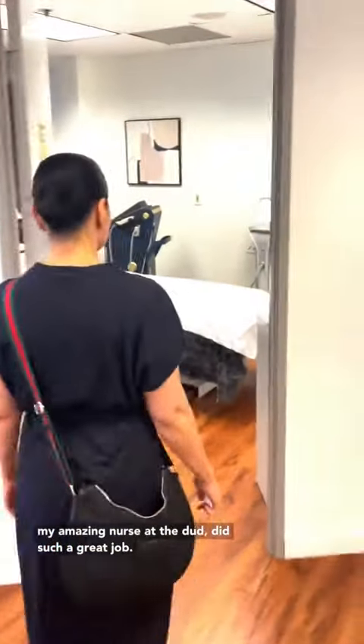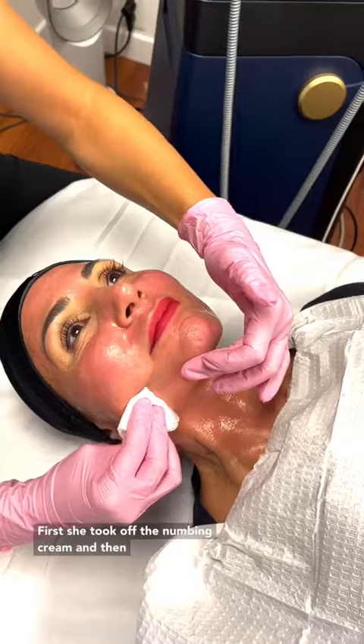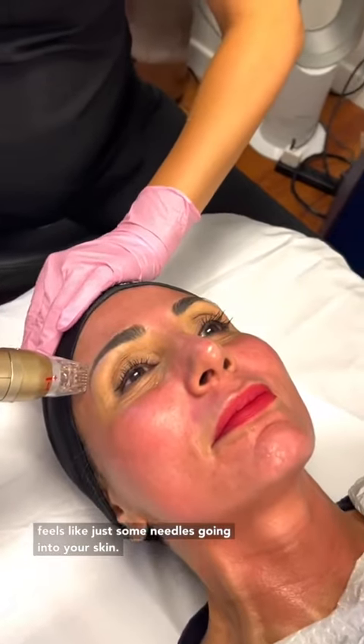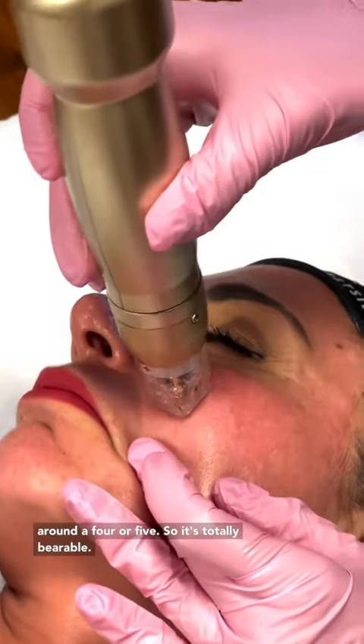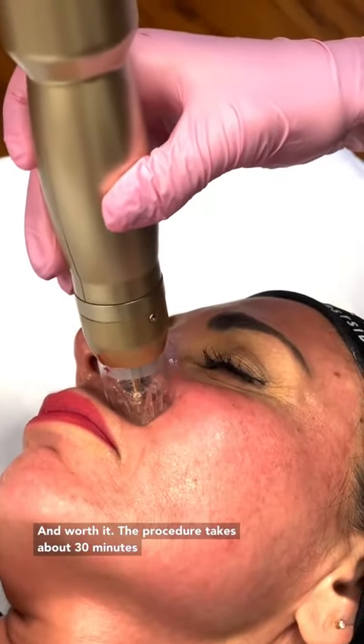My amazing nurse Adita did such a great job. First, she took off the numbing cream and then she started with the procedure. The procedure feels like just some needles going into your skin. It's not completely painless, but the pain is around a four or five, so it's totally bearable and worth it.